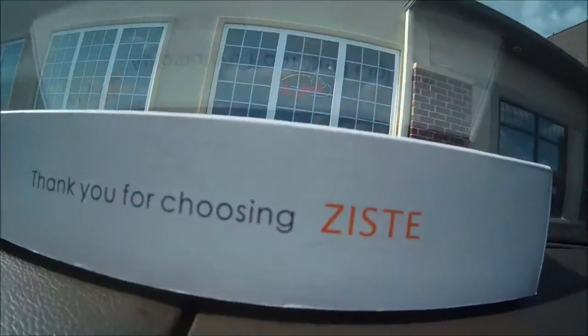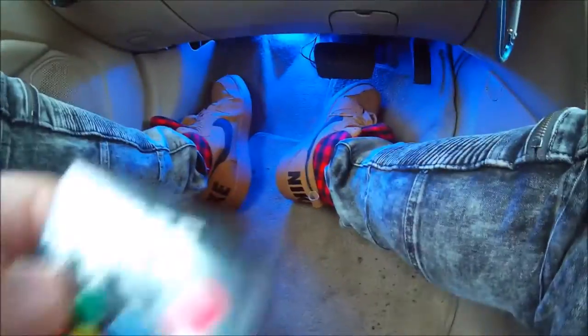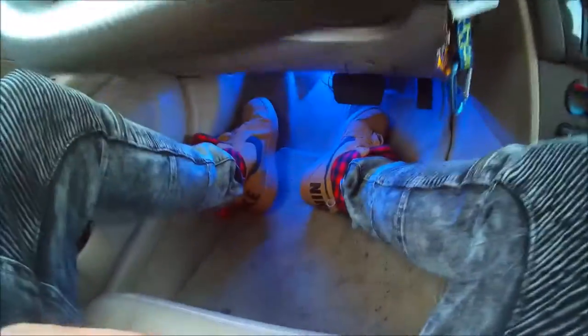They'll be mounted in place and then we can use our remote control to change the colors — this is so cool. This video is sponsored by Zisti and you can pick this up through the link below in the description. We completed the installation; it took me about five minutes and it's looking good.